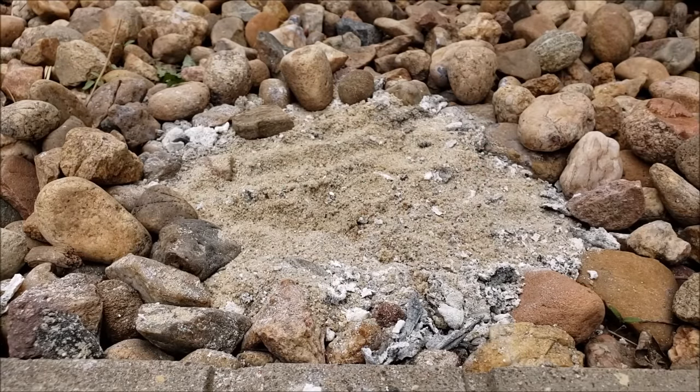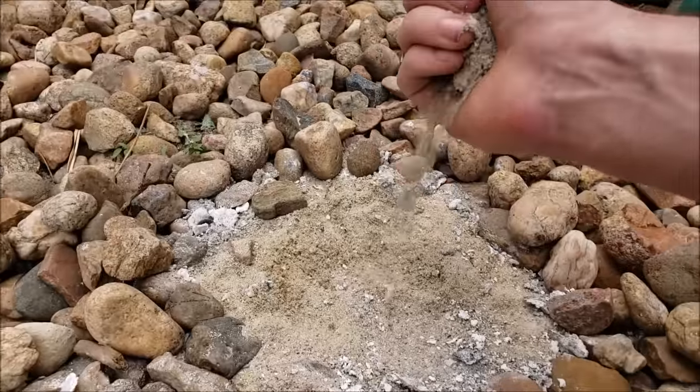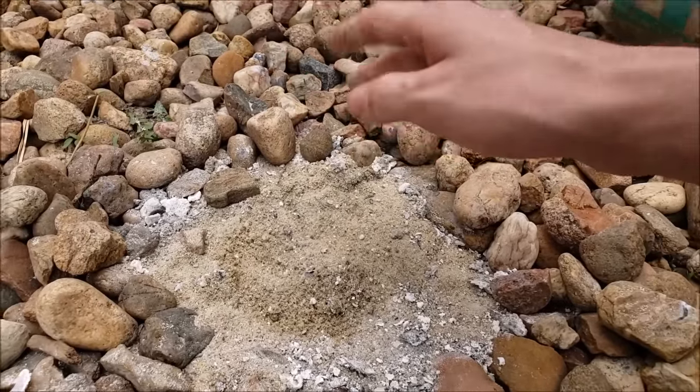Start as usual by clearing a patch of sand. Wait — sand. Today we'll be using sand instead of Mother Earth soil.